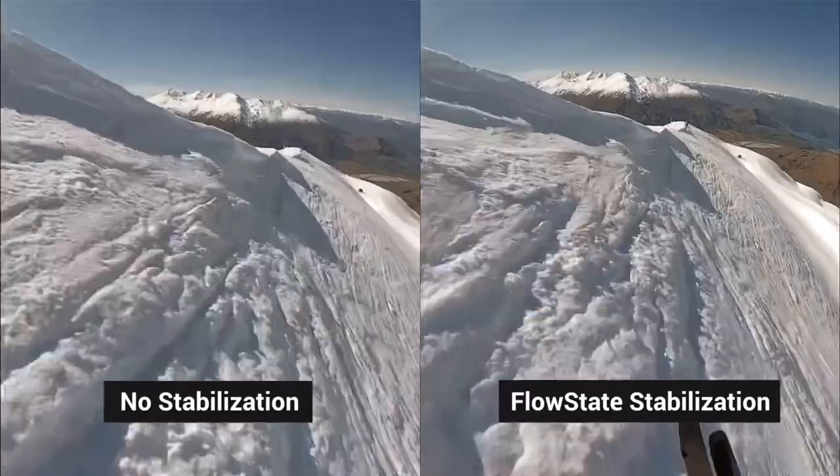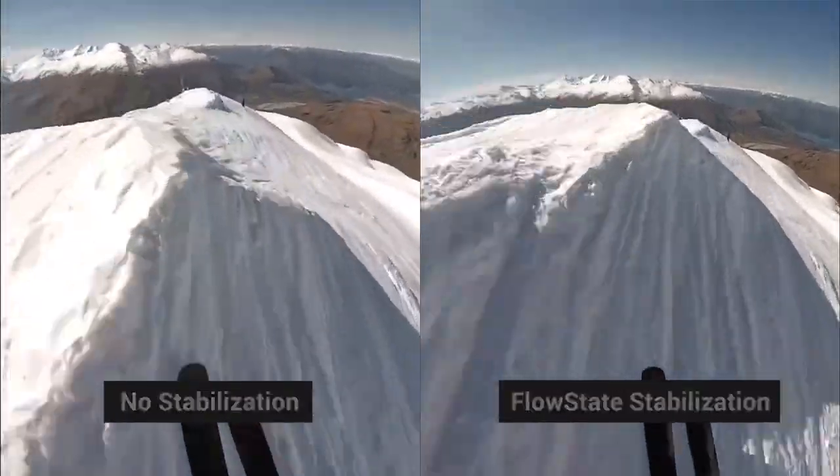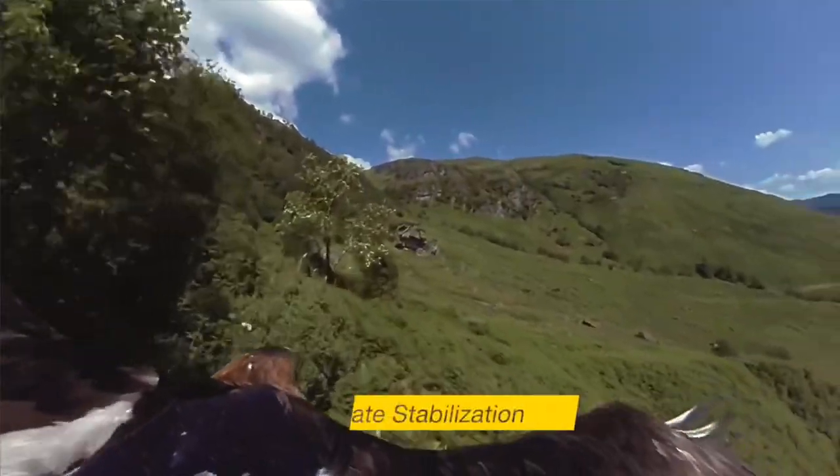Let me just pause here and emphasize how good these two features are. The FlowState stabilization that Insta360 uses is, to my mind, second to none — especially using the motion blur effect in footage like hyperlapses. Just fantastic. The HDR video mode is something that's pretty hard to find in similarly priced cameras and performs astonishingly well. In my view it is one of the killer features of this camera. You can find out more in my dedicated video — the link is in the description.